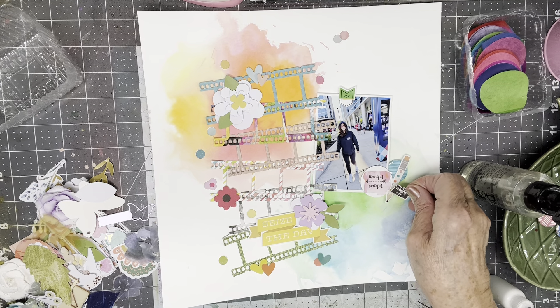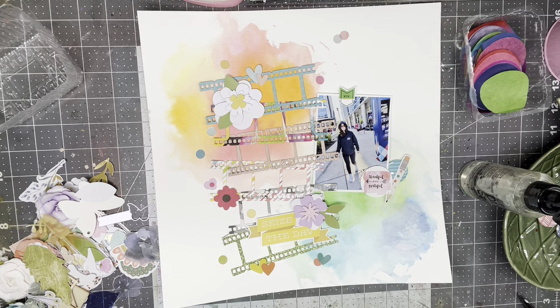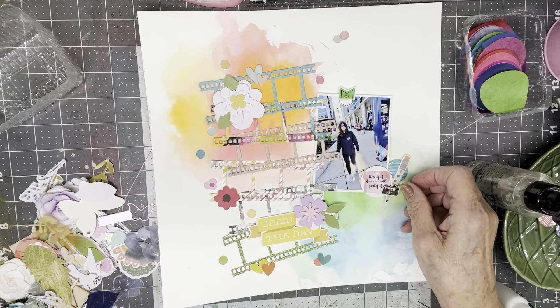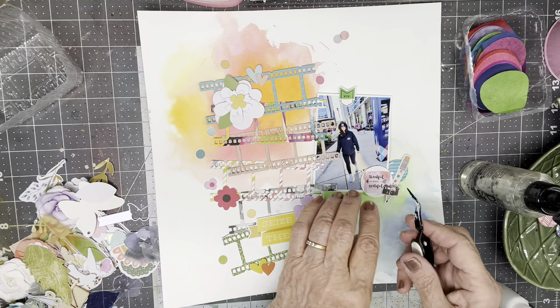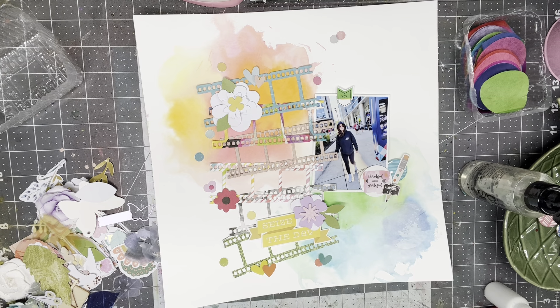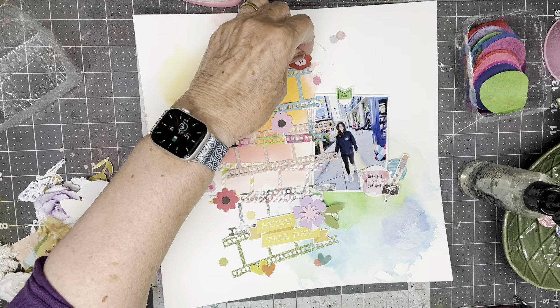I'm getting the glue over here and putting it there. 'Thankful and grateful' could also apply to how James feels about her letting him take the picture, and how I feel about being able to scrap it. Let's see — I've got some more of these Doodlebug-ish flowers, so I'm just going to kind of glue them on willy nilly. A heart that goes with that, and here's another red one — I'm going to maybe tuck that one underneath right there.